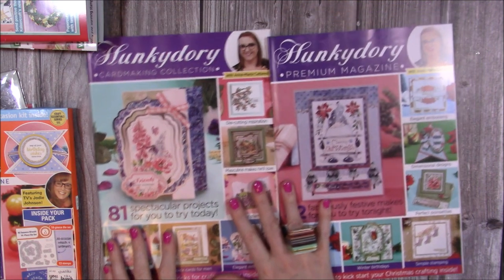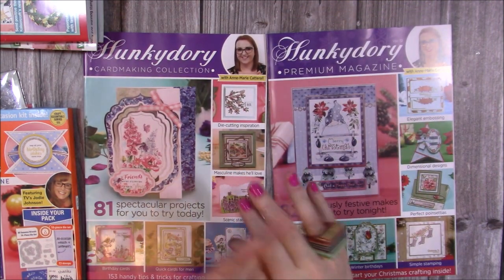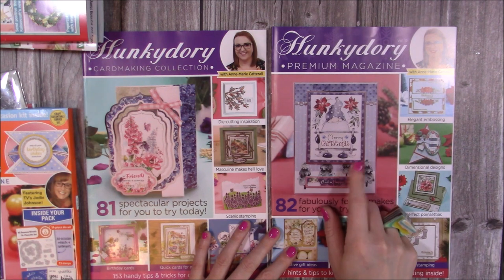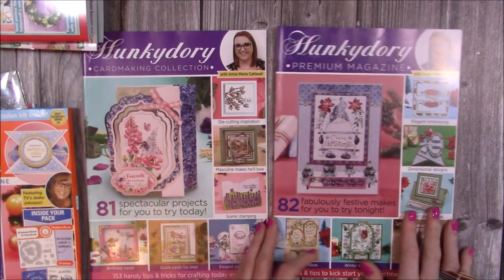Those of you familiar with Hunky Dory papers — you get a nice big wad, and you get cardstock in there plus all your elements to make your decoupage and things like that. There are some really lovely papers in this one, especially this one here — the Christmas gnomes. That was one of the cards I made on the front there. Some really, really pretty papers.